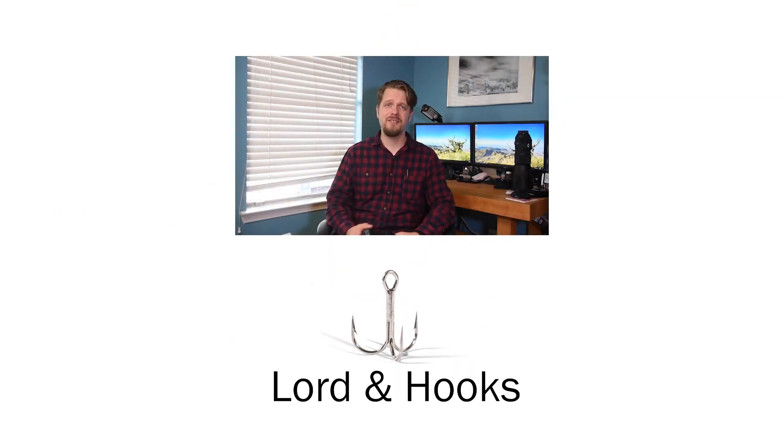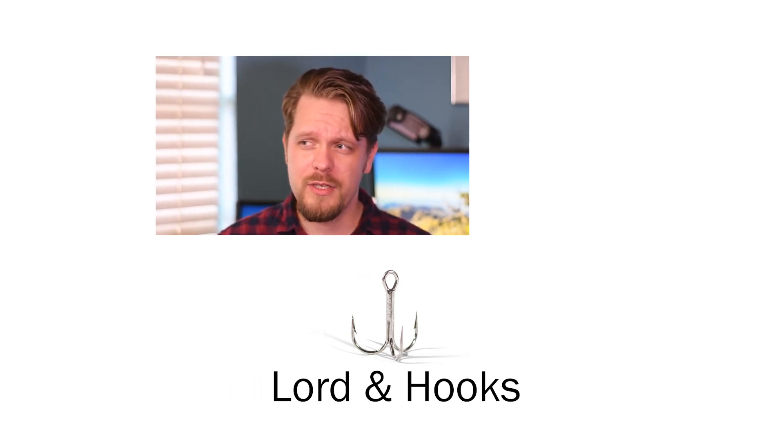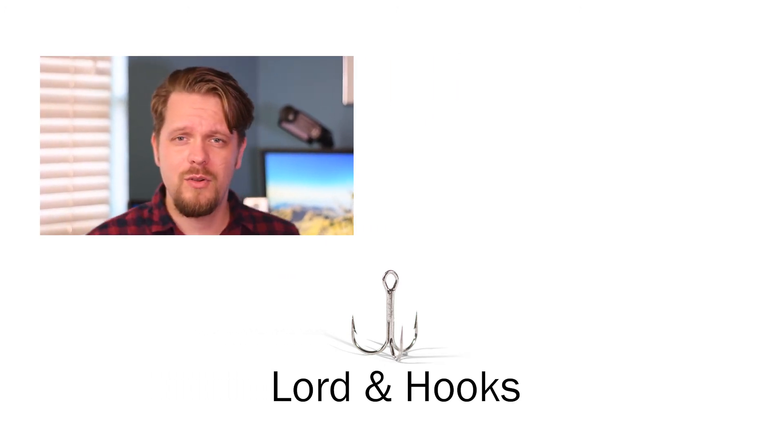Anyways, hey, thanks for caring about my opinion. Thanks for watching and listening to this video. Would love it if you subscribe, and even more if you hit the bell to get notifications — and extra more if we could connect in the comment section down below or on Facebook, Instagram, Twitter, Snapchat, or Pinterest.